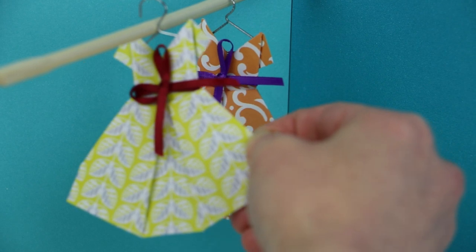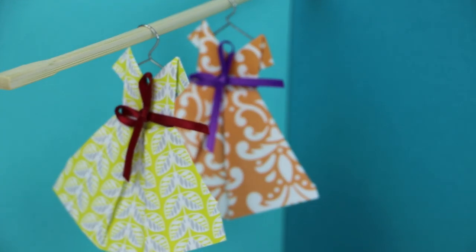Hello, my crafty friends! It's Jenny from Origami Tree, bringing you free crafty fun all year round. Today we'll be learning how to make an origami dress and also a hanger that goes with it. If you are new to this channel, be sure you hit the subscribe button and turn on notifications to be alerted of new crafty fun videos when they come out. And without further ado, let's jump right in!